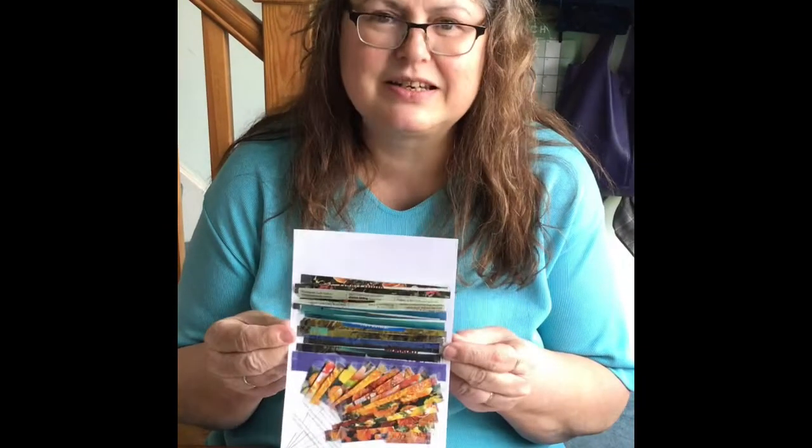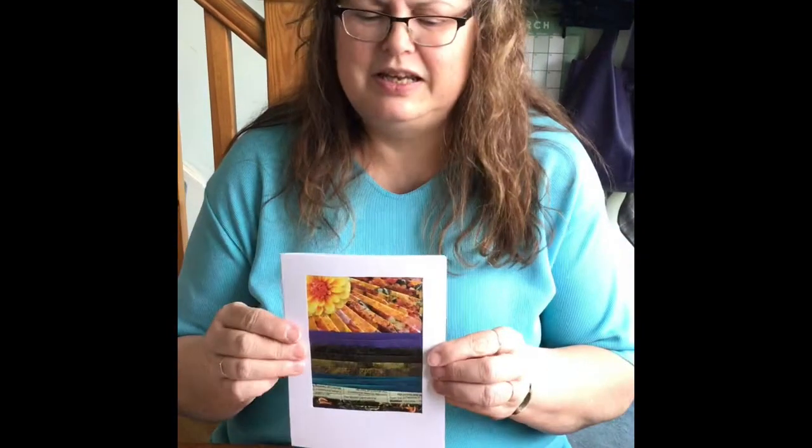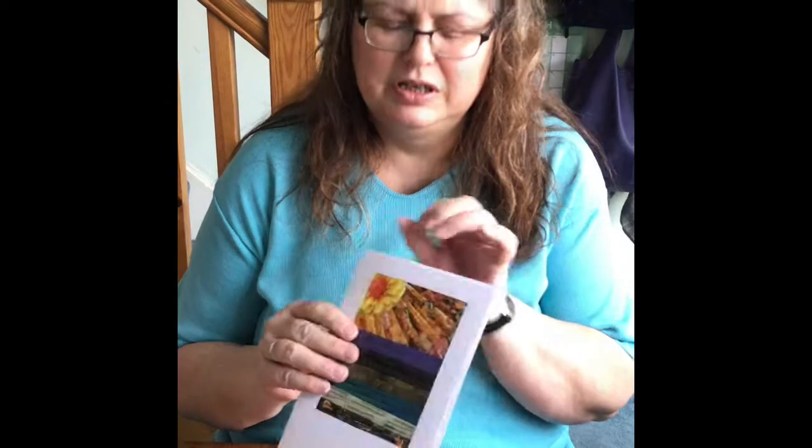Well done everybody — you should now have a lovely landscape picture made just out of magazine strips like this. All you need to do now is stick it to a folded piece of card, or if you're really proud of it you can put it in a frame. Please feel free to send this video activity to any of your friends and family who are also stuck at home. I'll try and do another video next month, so goodbye for now, keep safe and keep well, lots of love.